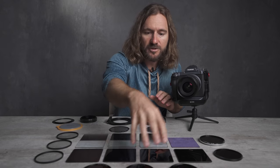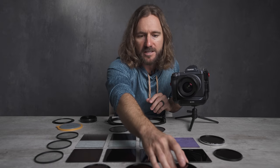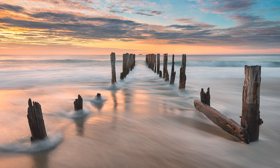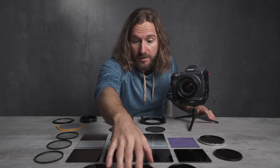These are all solid neutral density filters ranging from three stops, six stops, ten stops, all the way up to 15 stops. And it gives us the ability to really drag that shutter, increase that shutter speed to get soft and silky water, streaky clouds, and any number of long exposure effects. These circular filters are really great.